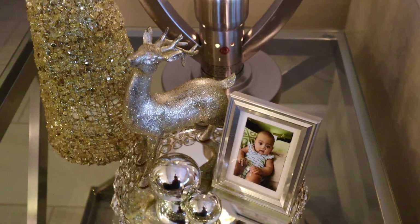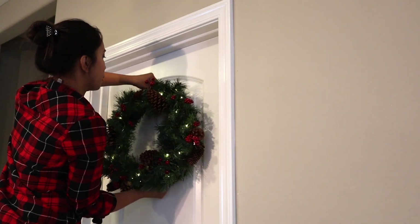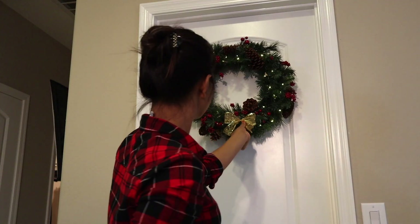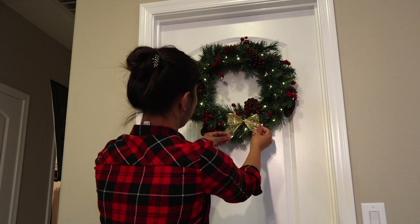I wasn't aiming for a glam look, but I think it turned out to be a fancy glam look. I also have a wreath that I am hanging on the pantry door. On the wreath, I put some micro lights around it to add some sparkle, and a gold bow.